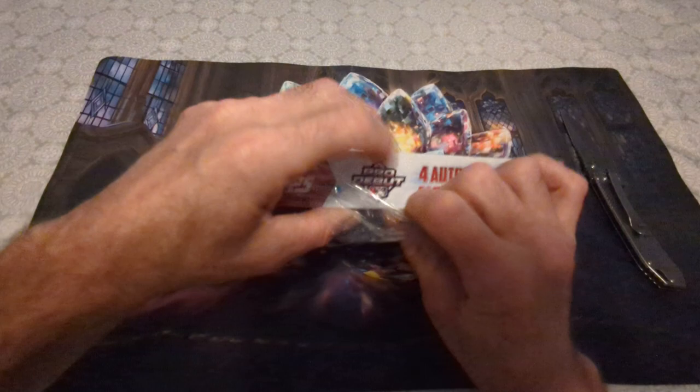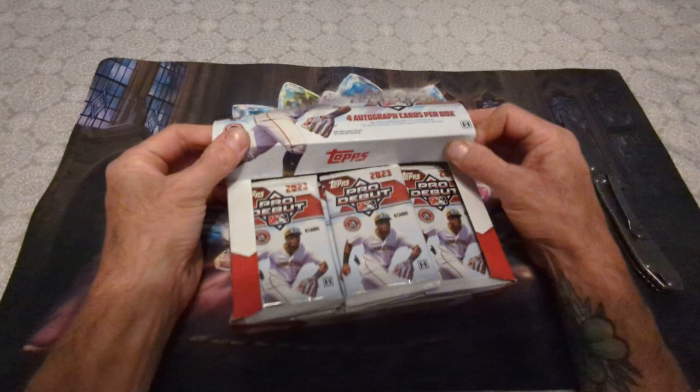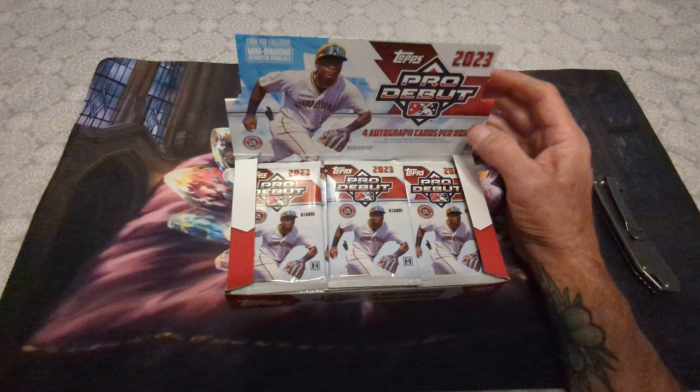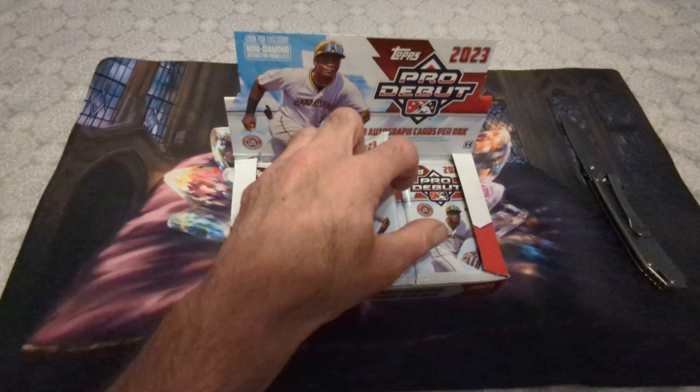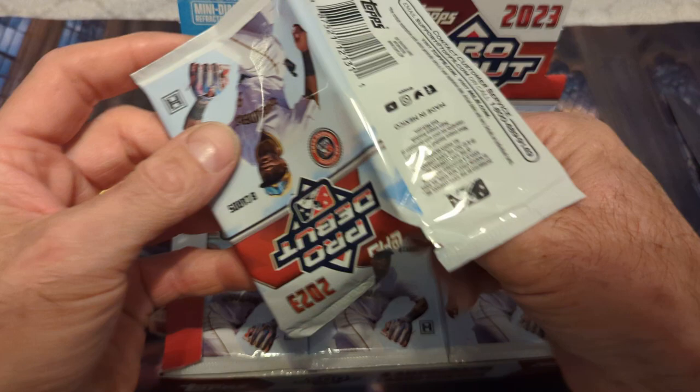2023 Topps Pro Debut, let's open her up. Here we go, all right. Do this the right way like we're at the hobby shop. Okay, first pack, let me zoom in. Figured this out the other day — packs on, let's see what we get.